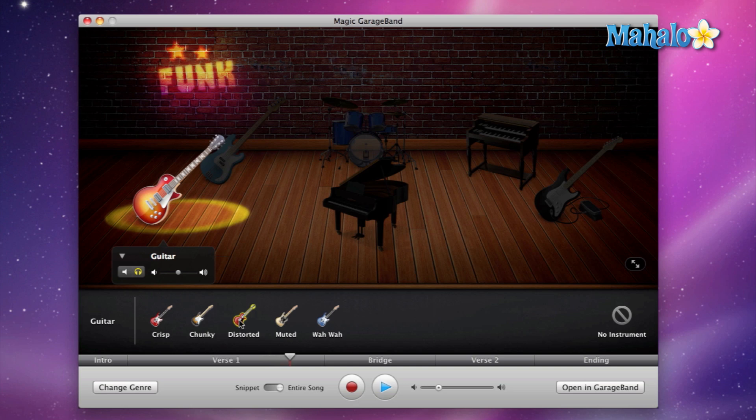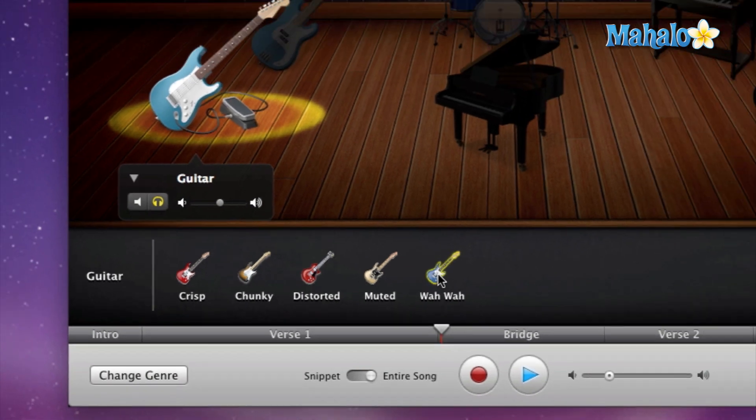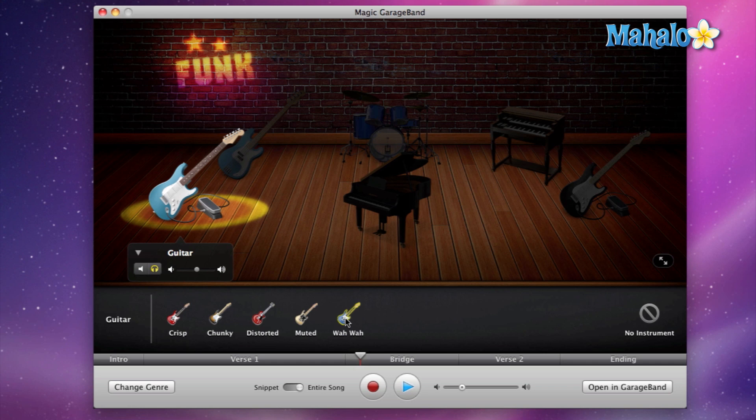Or if you're feeling like Shaft, you can definitely hit the wah wah and then you can easily create your own Shaft theme song — super fast, quick, and easy.